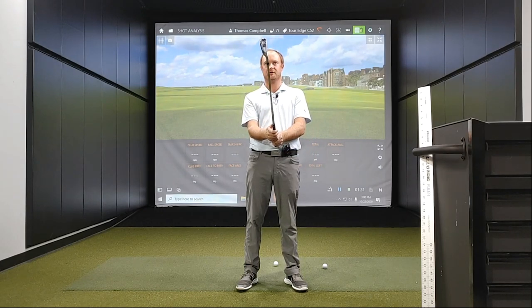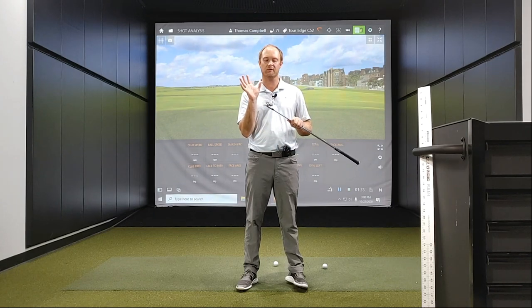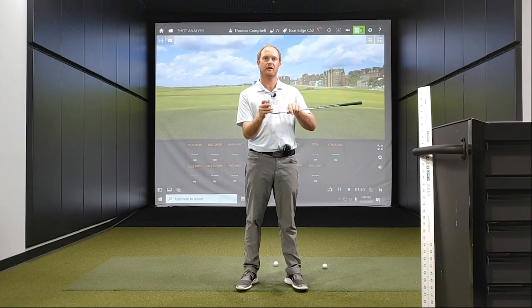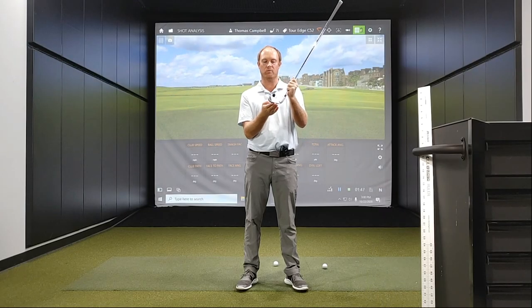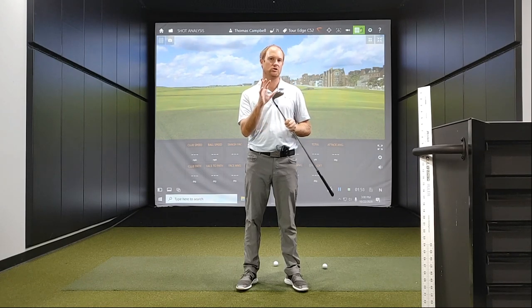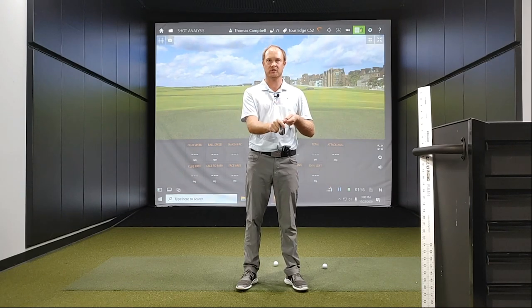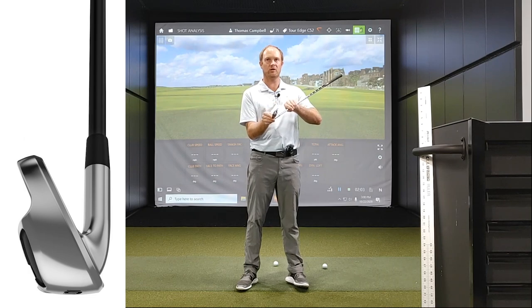These clubs are high-tech distance irons with enhanced forgiveness for competitive golfers. First thing to touch on is the undercut cavity, which has moved more CG back for maximum power and stability, providing extremely high distance gains. It also has a fairly wide sole design, which is actually 15% wider, which lowers the CG even more.